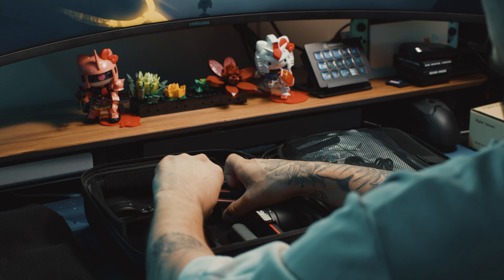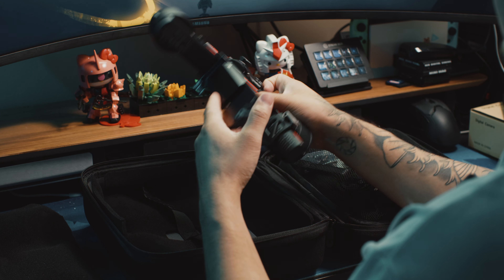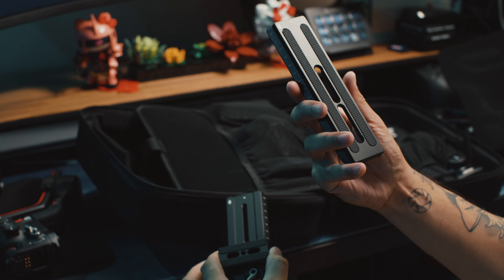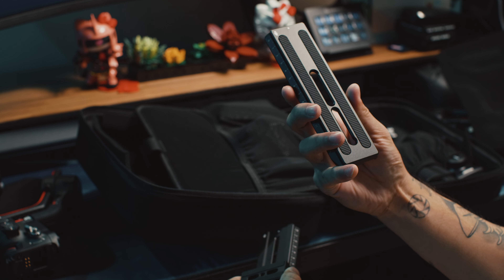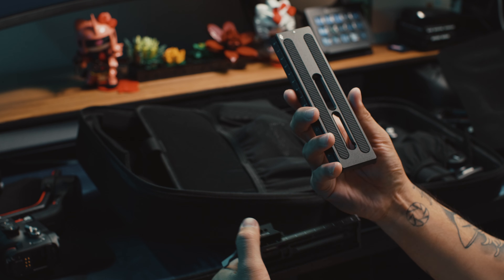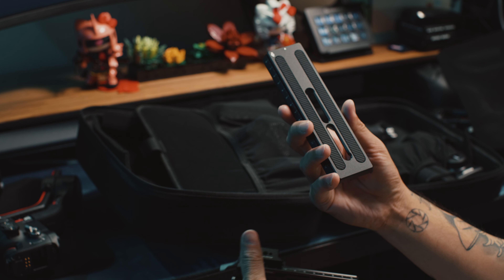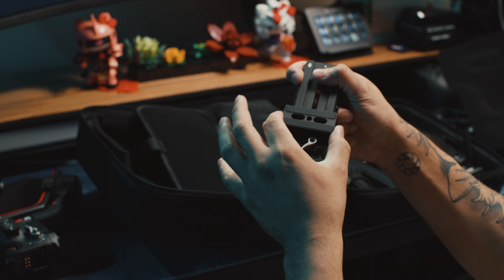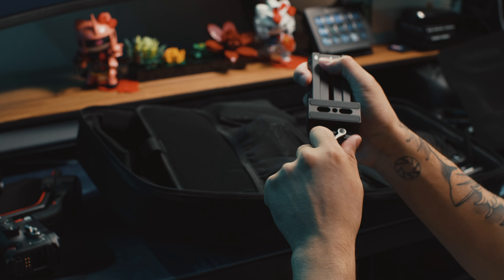It also has straps to lock in your gimbal. Like always, it'll come with the essential stuff: the battery grip, the tripod stand, the phone mount. The RS3 Pro combo actually comes with the briefcase mode grip, which is really nice for some situations — though I'm probably not going to be using that one too much. It comes with the focus motor, two plates actually, and I'm going to get into that next. It comes with the Raven Eye transmission system, the gimbal of course, and a bunch of cables and screws.